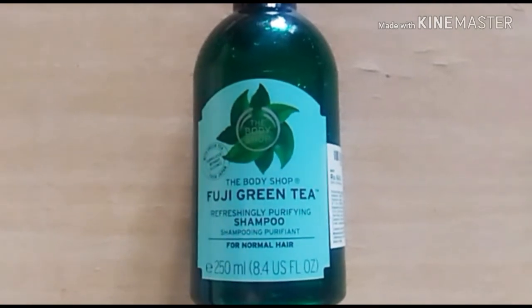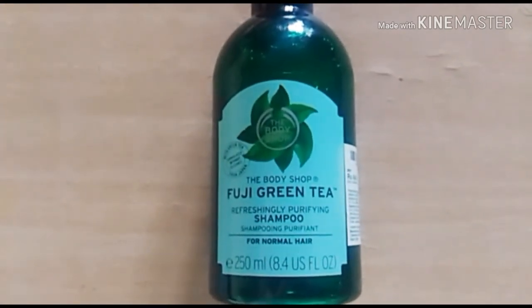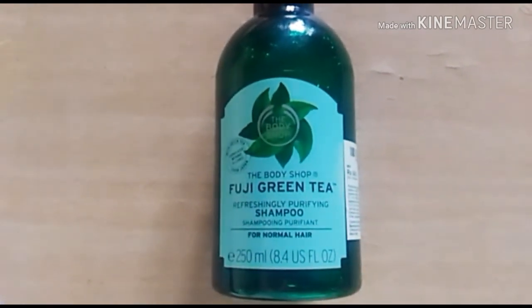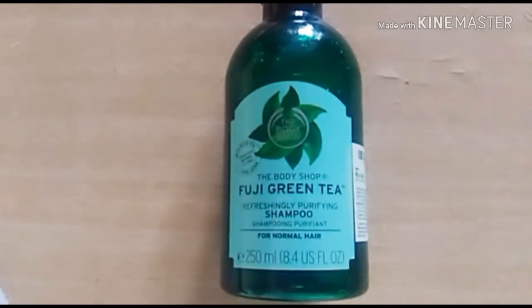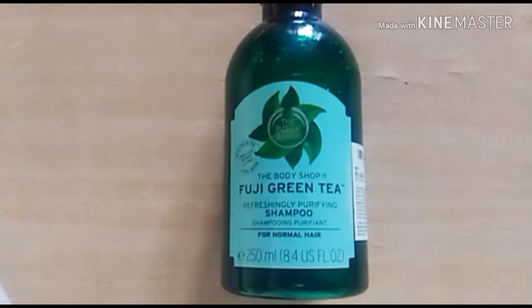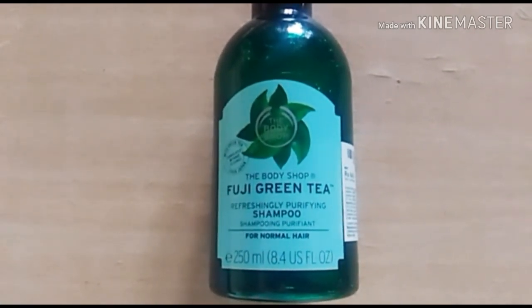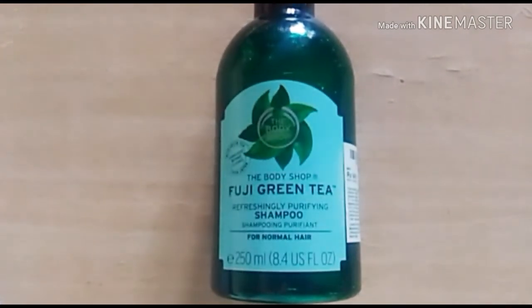It is a total value for money. To use this product, massage it gently into your wet hair and rinse thoroughly with water. You can follow it with your conditioner also. After a few uses you will find that your hair becomes super smooth and shiny, and its fragrance will refresh you the whole day. I cannot say much about the hair fall part because I personally do not face that problem, but if you are looking for a mild and good shampoo you should definitely check this out. This shampoo will put life in your hair and nourish your scalp to a great extent — it feels so light and refreshing.